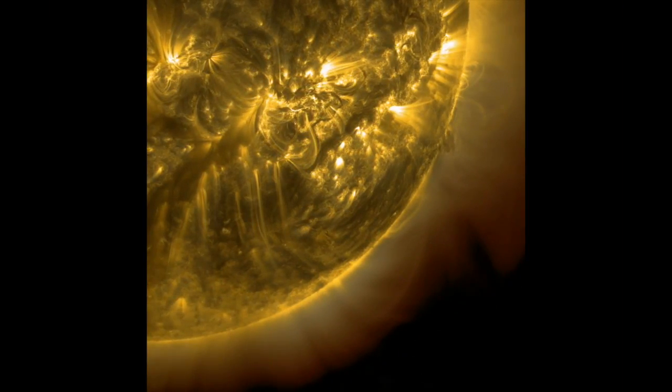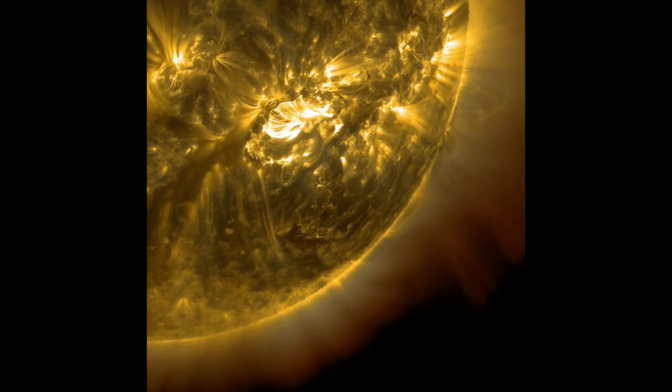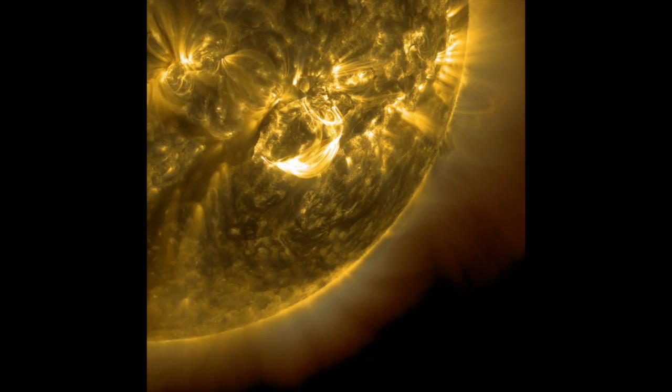Hi, this is Gilles, the radio prepper at radiopreppers.com. Look at this solar flare — amazing. It can wreak havoc on communications, but it's not as bad as a coronal mass ejection.